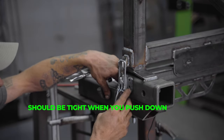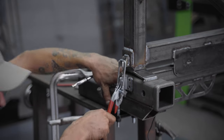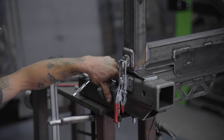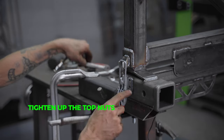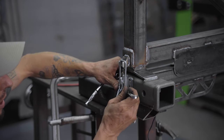Now we have no more play in this top section - everything is tight. Once you've achieved that and it feels good to over-latch, it shouldn't be super hard to push in but it should feel tight. Once you get that, you can then tighten up the top nuts, which are retaining nuts that lock everything in place.